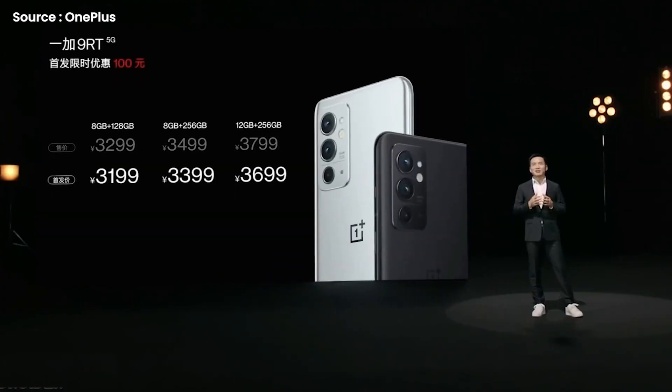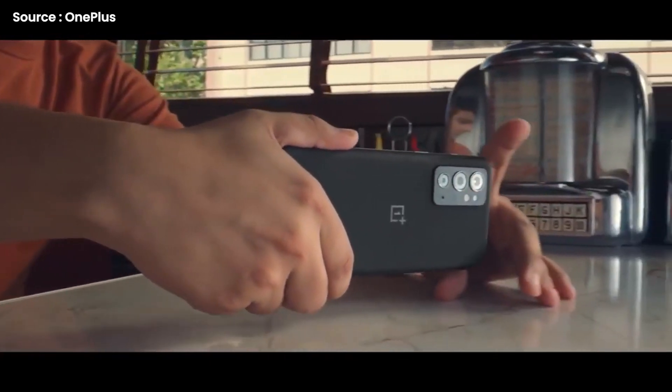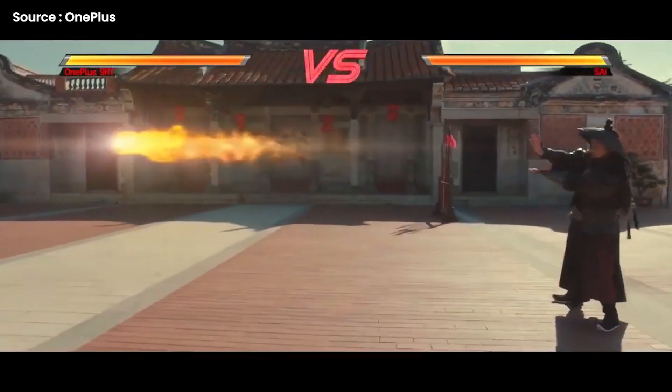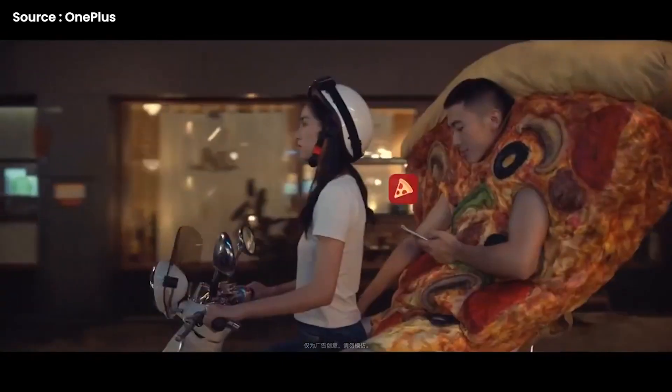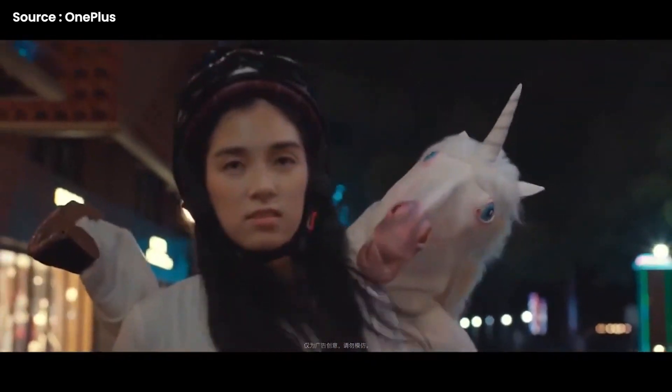Before winding up, I would like to say the pricing starts at 3,299 Yuan for the 8GB and 128GB variant. The 9RT offers excellent specs and an even better pricing, and that's only a personal opinion. So that's all for today — see you guys in the next video. Let me know your thoughts in the comment section below. If you guys are new here, be sure to subscribe. The tech chat is over and I am out.